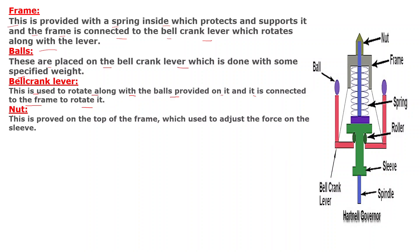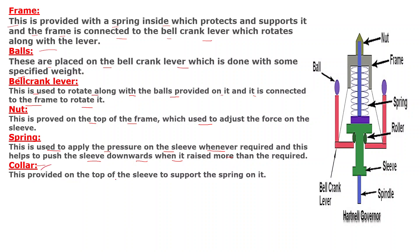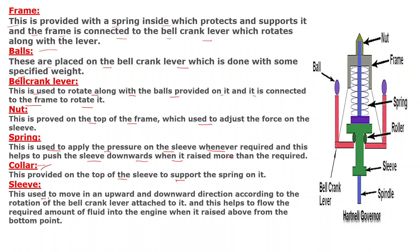The nut is provided on the top of the frame and is used to adjust the force on the sleeve. The spring is used to apply pressure on the sleeve whenever required and helps to push the sleeve downwards when it rises more than required. The collar is provided on the top of the sleeve to support the spring on it. The sleeve is used to move in upward and downward directions according to the rotation of the bell crank lever attached to it, and this helps to flow the required amount of fluid into the engine when it is raised above the bottom point.